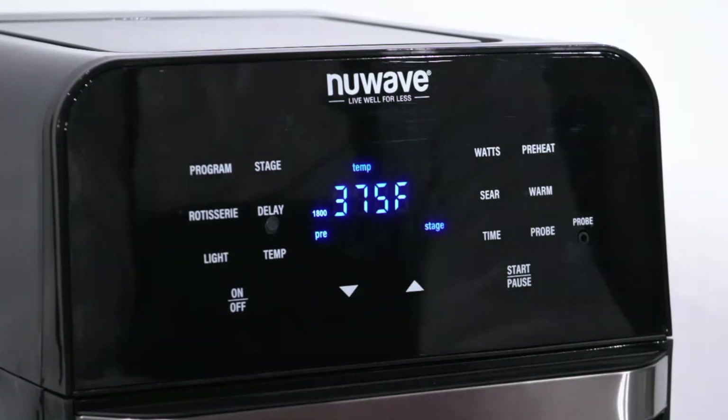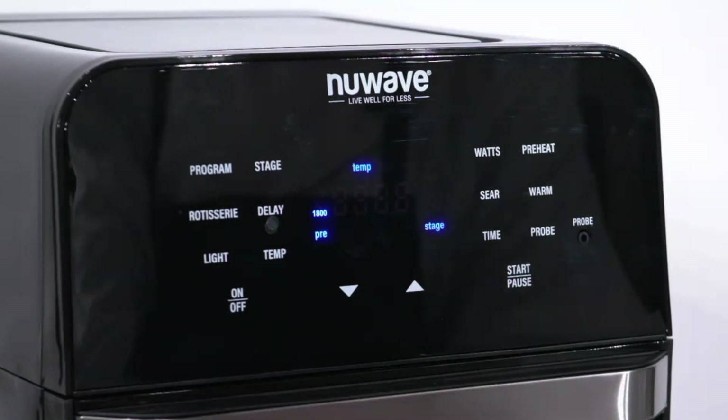Simply press start/pause. Now the Brio will preheat, after which it will run our stage function, cooking each stage at the set temperature and time.